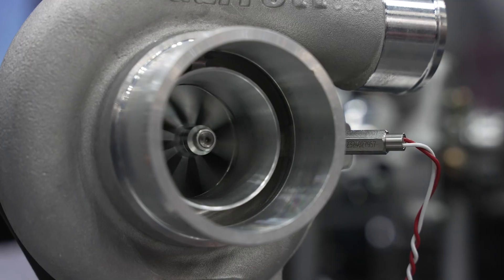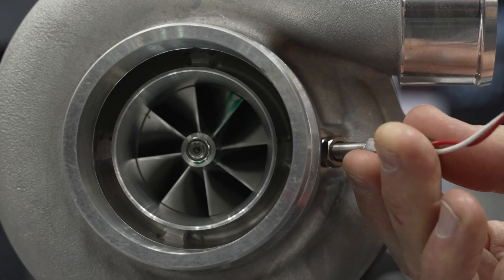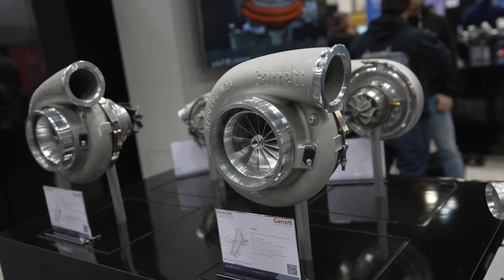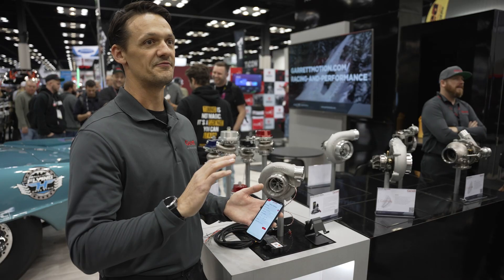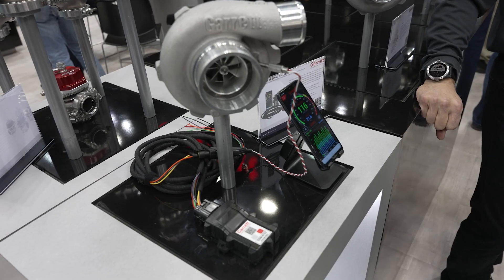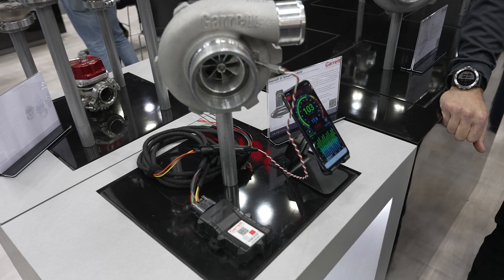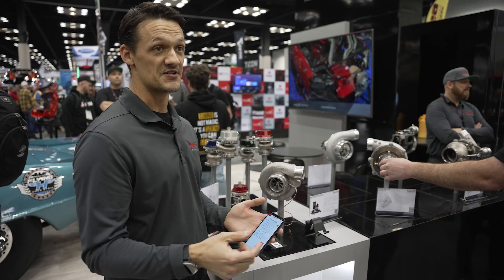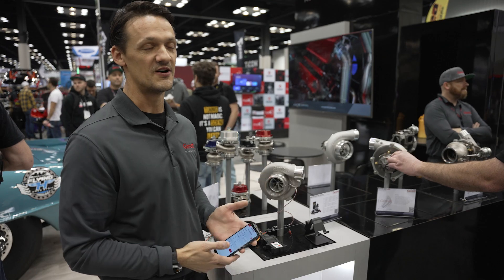One other cool thing is it works for both types of Garrett speed sensors: the threaded speed sensor and the flange style speed sensor found on G Series turbos. These are also common for other competitor brand turbos, so if you wanted to run this with certain other turbo brands, it will work with competitor brands or a custom configuration. If your compressor housing didn't come with any speed sensor, you can machine the housing for your own speed sensor, put one of our sensors in it, and have the ability to log the data as well.